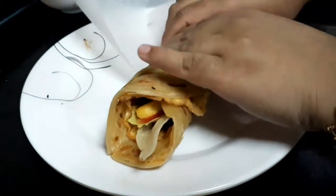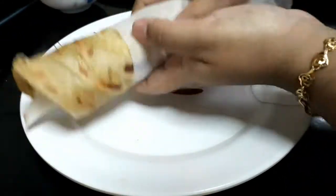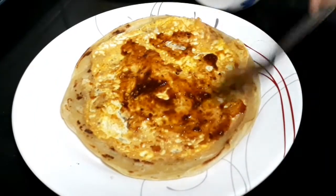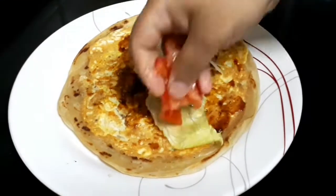Let's try this sandwich. You don't need to cook this sandwich separately — it's healthy. Let's try it!